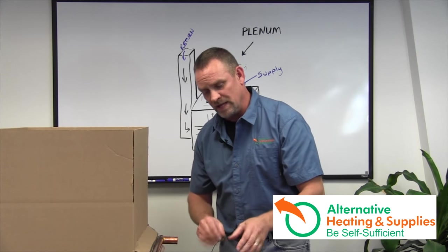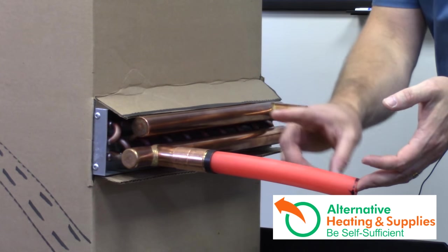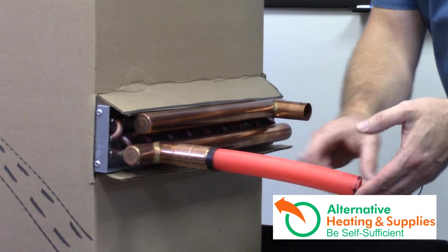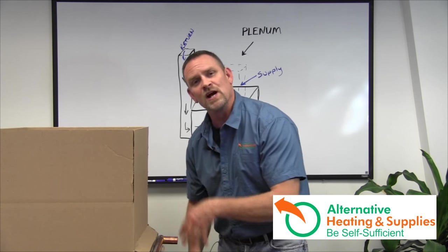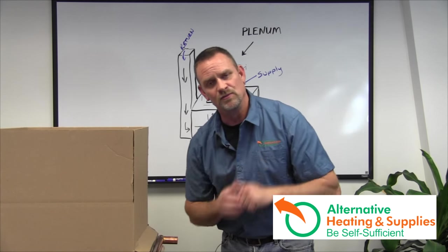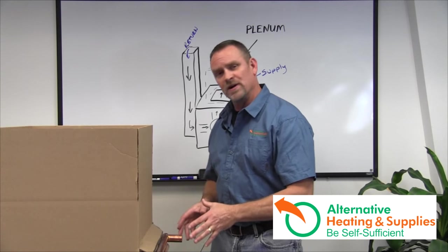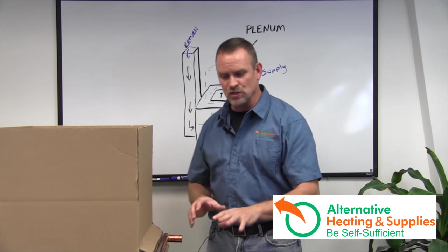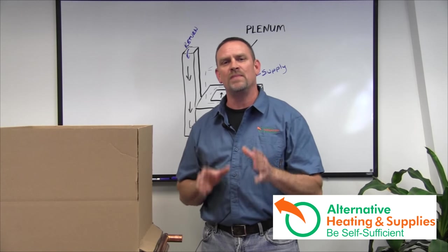One other thing to reiterate: I find it easier to have the bottom port as the supply — hot water coming in — and the top port as the return. The reason is that air will get through the heat exchanger easier, rising up and blowing right through the line. Now that we have the water lines hooked up and the water-to-air heat exchanger installed, we've got to figure out how to make it work.